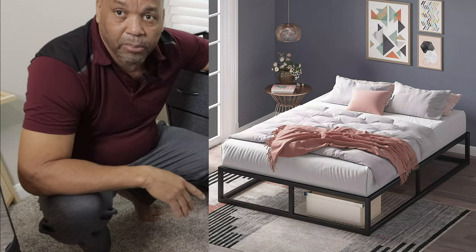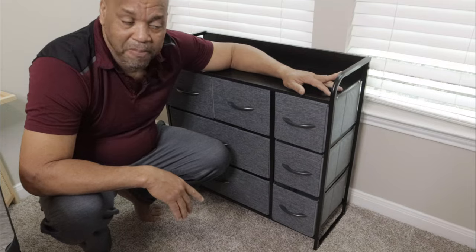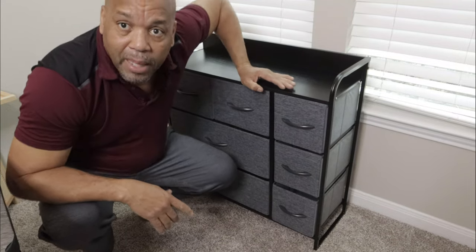My next video is going to be on an Amazon bed I just got in — I'm going to mount it up, hopefully it's as easy as this one. Like and subscribe, I'm out.